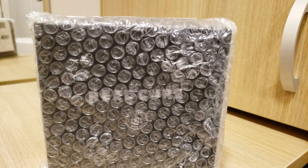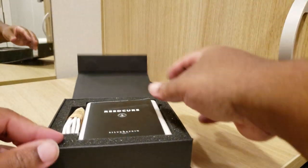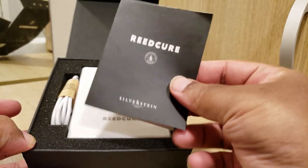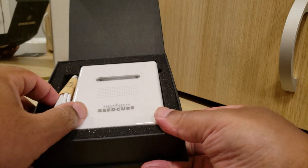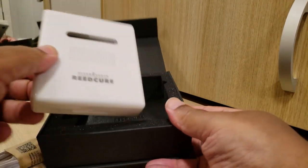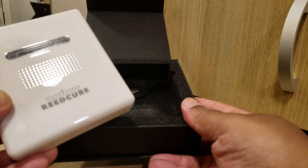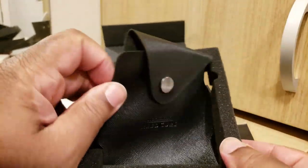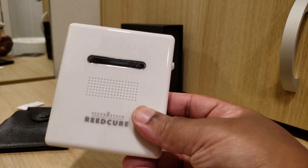Let's open this thing up and see what we got. You just flip this thing open like this and voila — you have the product, the Reed Cure itself. You get your little instruction booklet, your USB charger, and the actual device, which is way smaller than I thought it would be because the box is kind of huge.